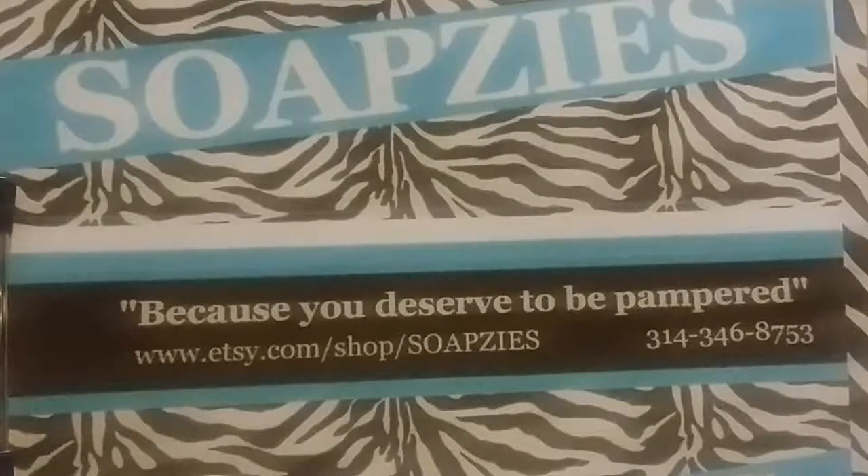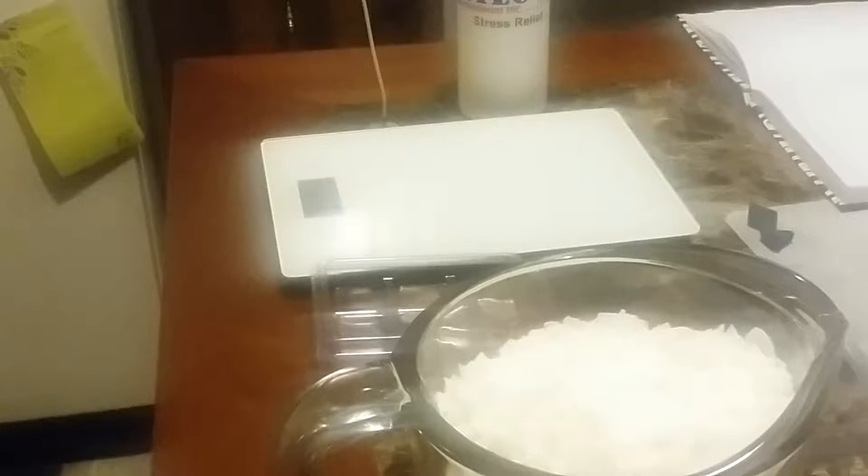Hi guys, and welcome back to another episode of Soapsies. Today we're going to be making a special order for a customer of a candle and some wax tarts, so stay tuned and we will get started.